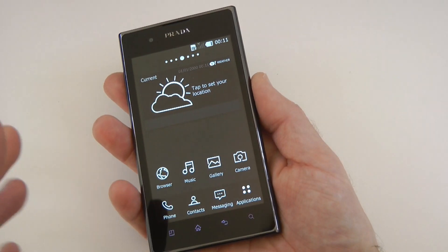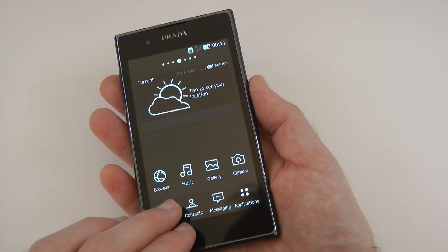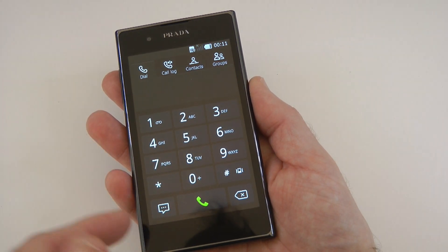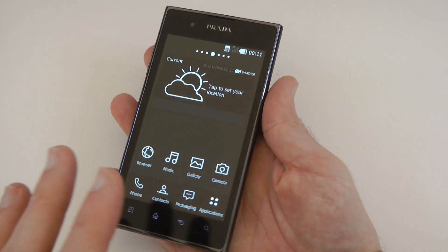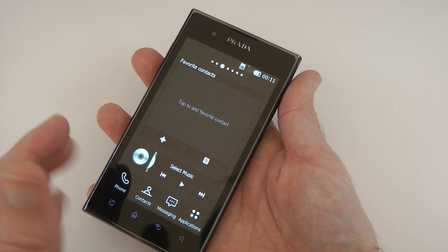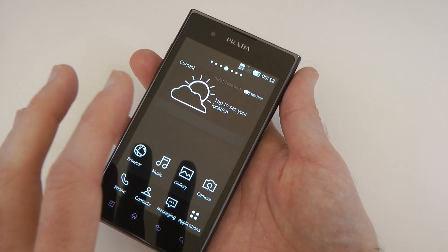Something else I've noticed is that even things like the dialer carry through this really nice design aspect through the whole user interface. I'm not sure if some users will get bored of it quickly, but it certainly adds a unique, clean, and simple design. I think it's very nice indeed.